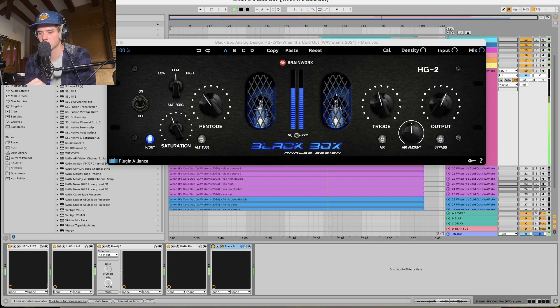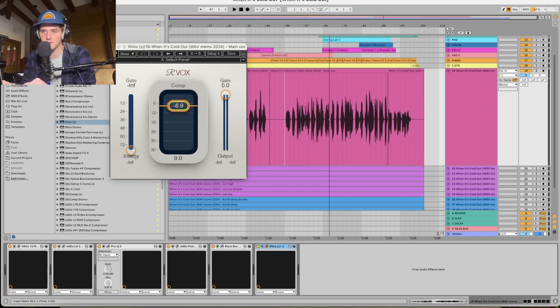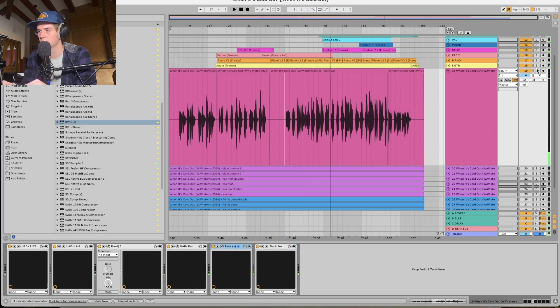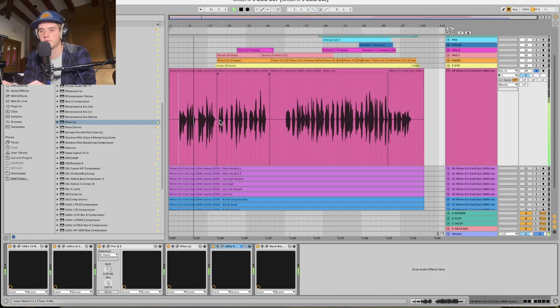The last step for right now is some more dynamic control. I'm going to throw Arvox on there — something I like to do is absolutely compress the hell out of it, and it gets a nice fat vocal. I moved the Pultec after the Arvox because it's creating a little more body, so I'm going to remove a little more body from the Pultec.